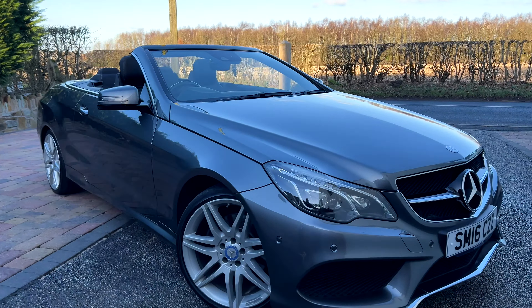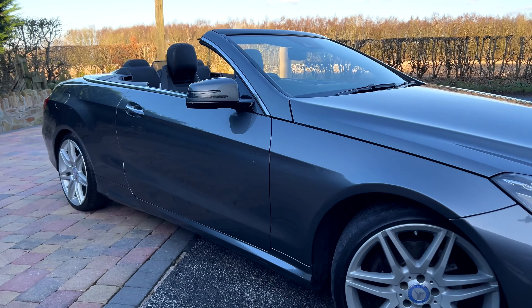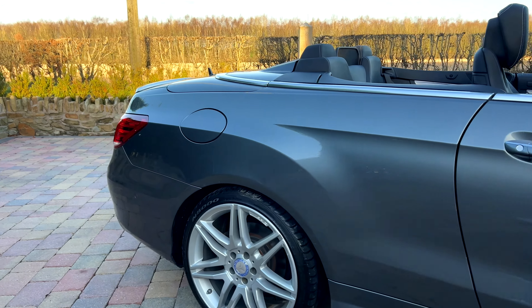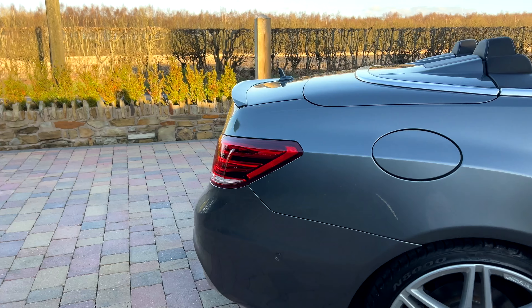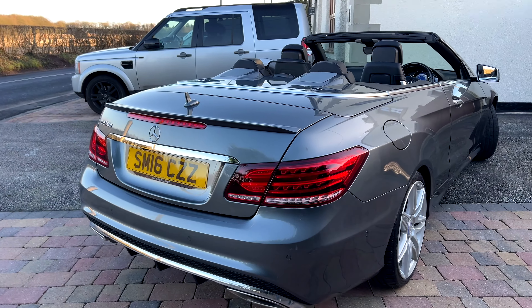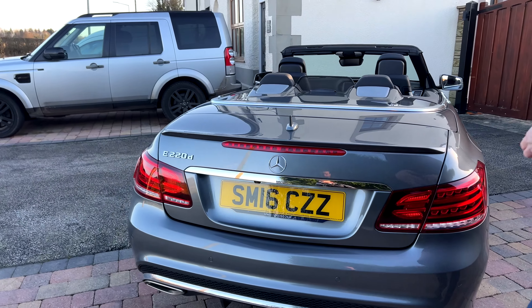Greetings from James Wright Cars. Today's video is a 2016 Mercedes E220 CDI AMG Line Edition Premium. This car has done 47,700 miles and it's accompanied by a very good service history, and indeed we have just serviced it.